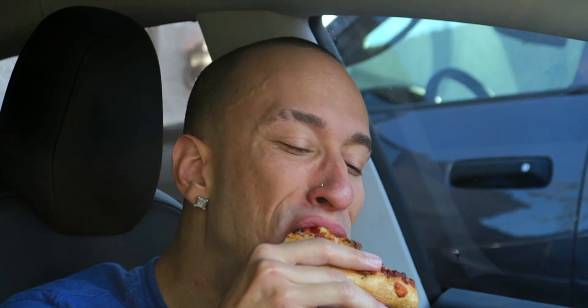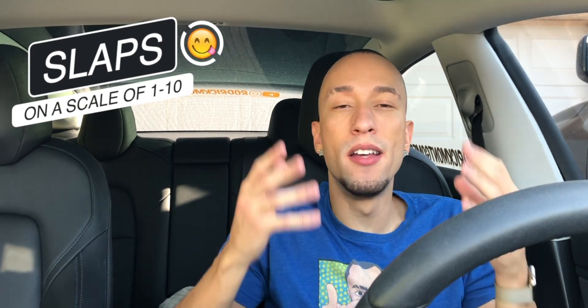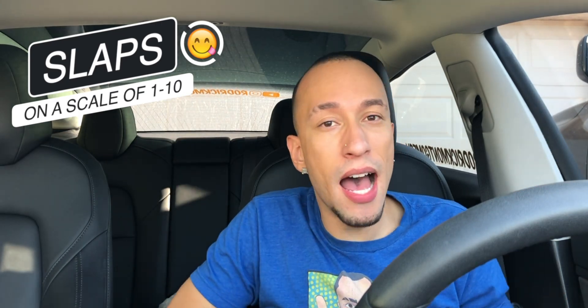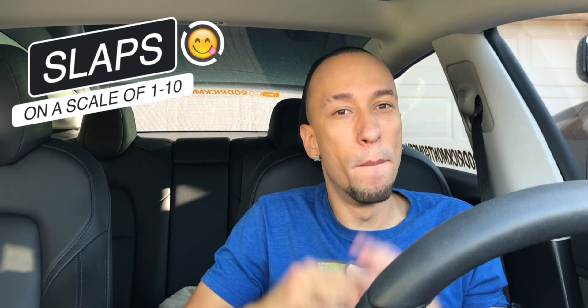You know, this really tastes like a sausage pizza but I'm actually liking it more because I don't like sausage. For real though, if you didn't tell someone this was plant-based, they wouldn't even question it. So on a scale of one to ten, Pizza Hut's all-new Beyond Sausage Pizza — I gotta say it definitely slapped. It tastes like sausage, looks like sausage, smells like sausage, feels like sausage. It's basically sausage without the sausage, and if you didn't know, you wouldn't know.